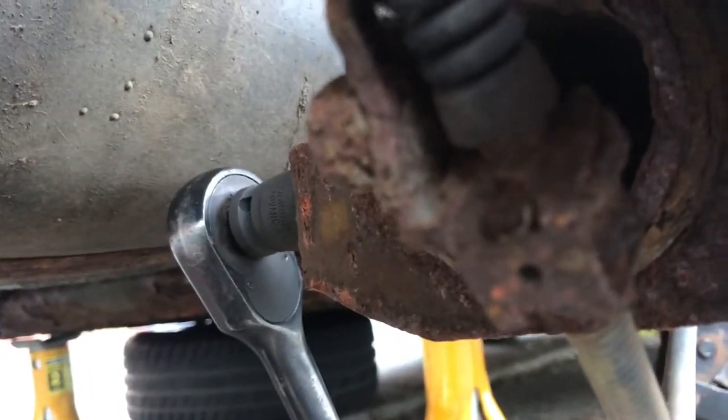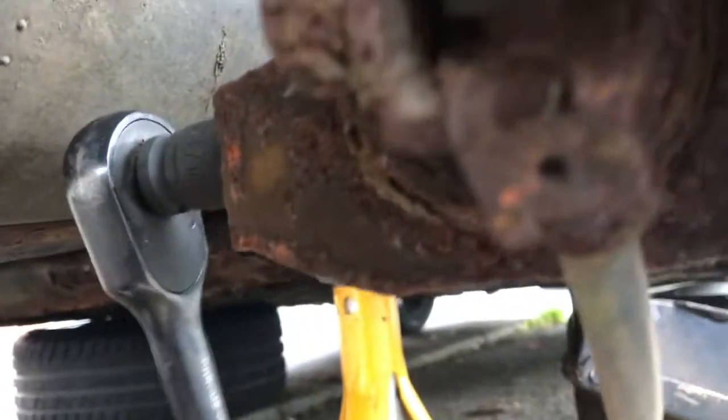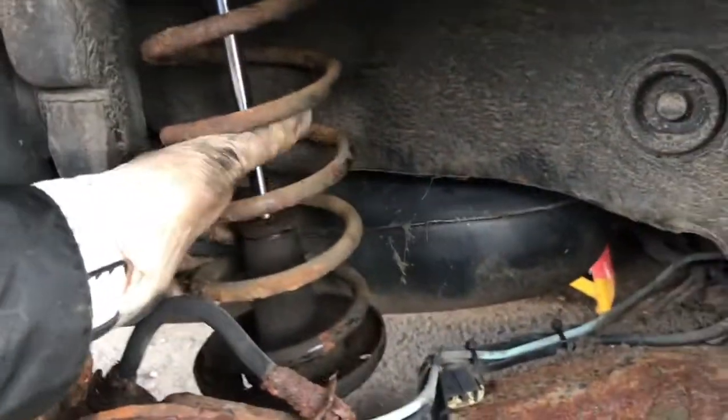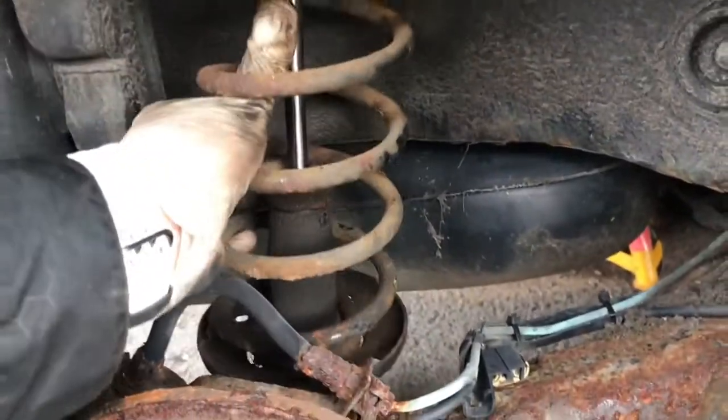All I'm doing here is I've got a bar on the back, and I'm taking that and walking it out. So after some wriggling and jiggling, once that bolt's out, this will drop down.